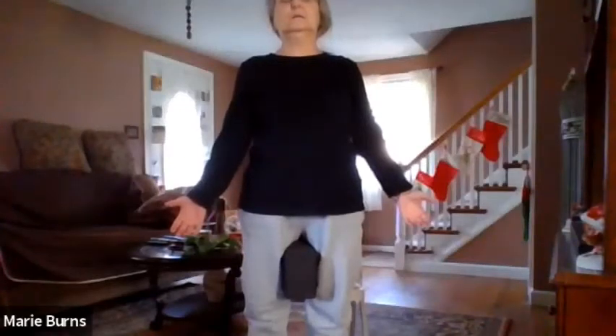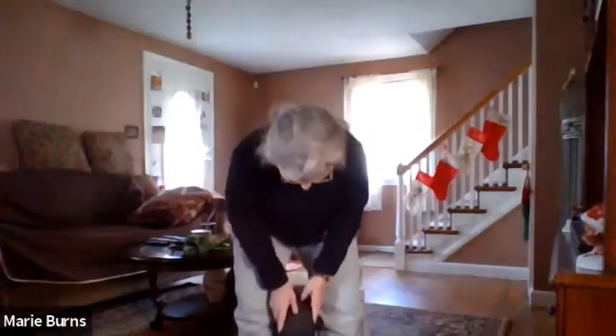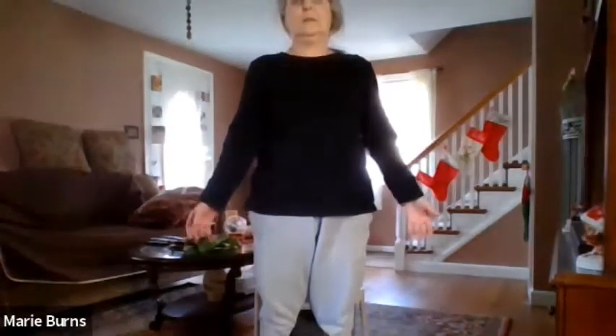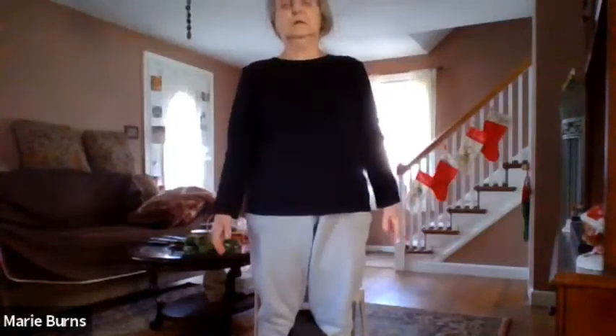Good. Breathe. Now you're going to take that block and put it right around your calves — but not on your knees — and you're going to squeeze again and hold. Release. You're actually squeezing the cheeks of your buttocks together when you do this. That's where you should feel it — in the legs and calves, but also in your glutes. Breathe, release. Good.